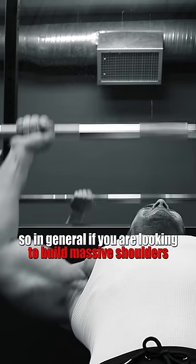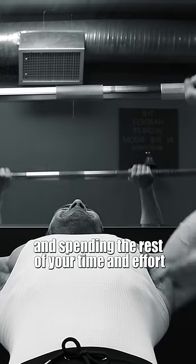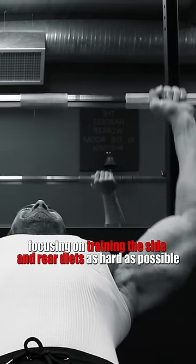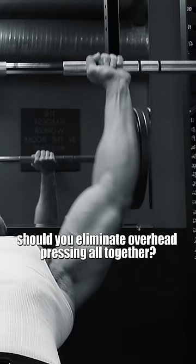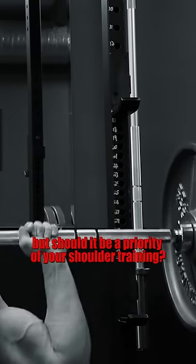So in general, if you're looking to build massive shoulders, I advise keeping overhead pressing minimal and spending the rest of your time and effort focusing on training the side and the rear delts as hard as possible. Should you eliminate overhead pressing altogether? No. But should it be a priority of your shoulder training? Not at all.